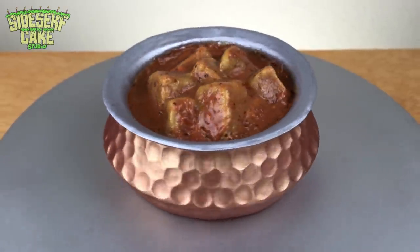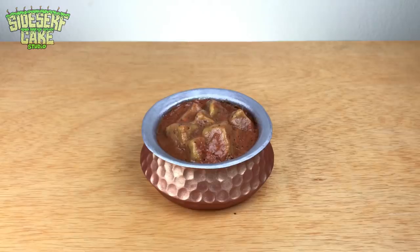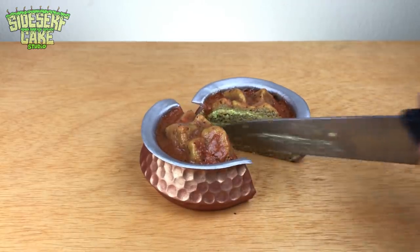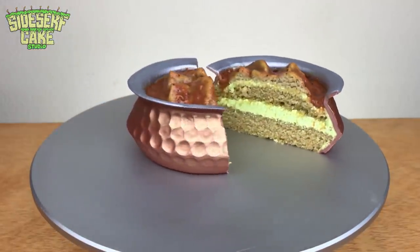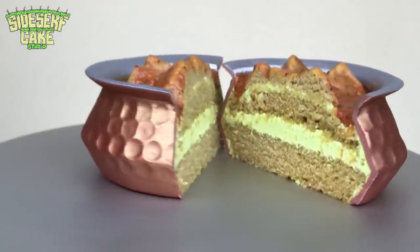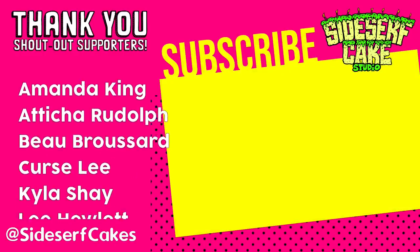And there you have it — a butter chicken cake! Now let's cut it. If you like this video, please give it a like and subscribe to this channel — I post a new cake video every week. If you'd like to support me and help keep this channel going, head over to subscribestar.com/sidesurfcakes and become a member. I am one hundred percent going to get myself some Indian food right now.